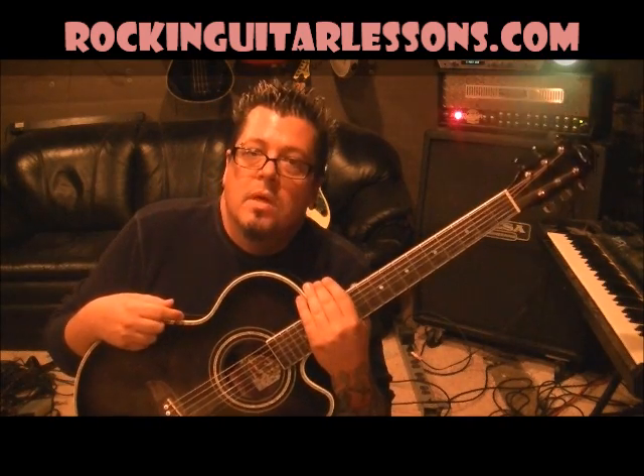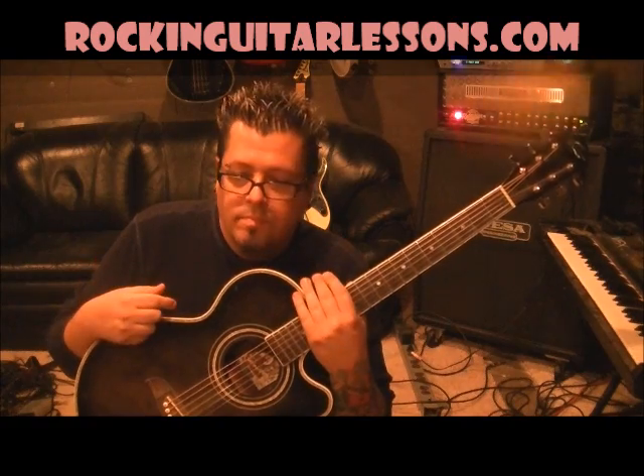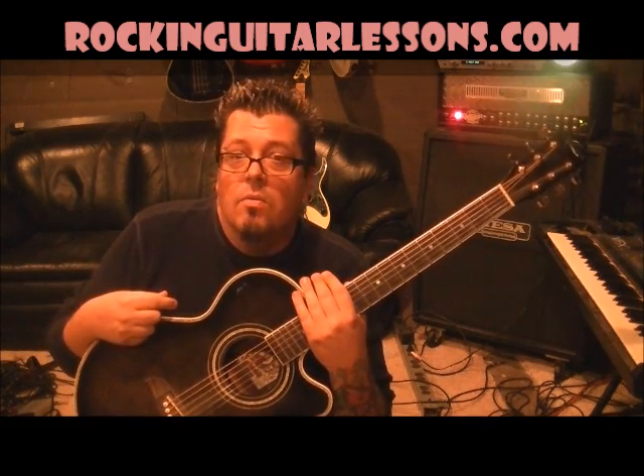The tuning for this is double flat, whole step down. You gotta do that if you want to play along with it. If not, you can tune standard or whatever. You can't do drop C and stuff — won't work. If you know how to do it, look at some of my other lessons on tuning. I have double flat, or whole step down in there. It'll show you how to figure it out.